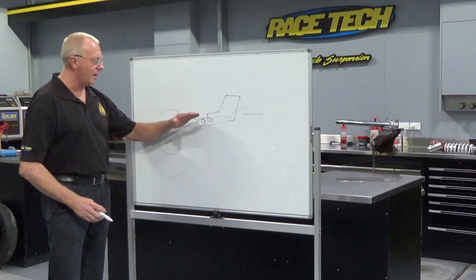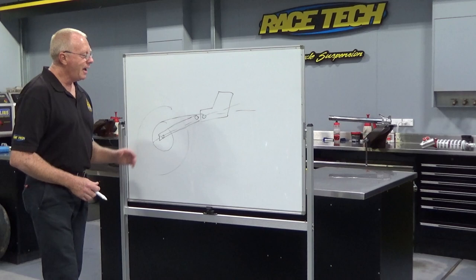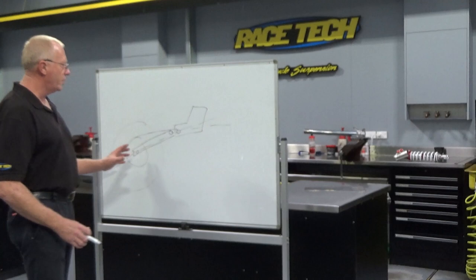Now, getting this swing arm angle right means we're going to get the right amount of push. If we don't have our swing arm angle right and it's underneath us — like if someone was pushing me from the ankles — chances are I'm going to want to rotate backwards. And if someone was pushing me from the head, chances are I'm going to want to rotate forwards. But if someone pushed me from the small of my back, they will get the most efficient movement from their effort. So I'll get propelled forward in the best possible fashion. And that's what we're trying to do with the motorcycle.